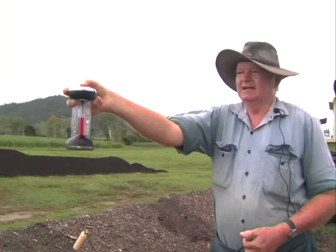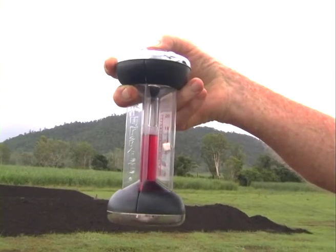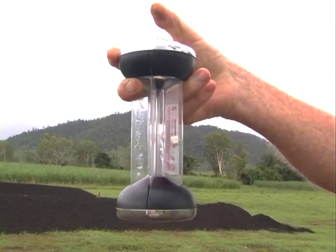To reset it, you simply depress the valve in the top. When the air gets into the tube in the centre, hey presto, it's gone back down again.